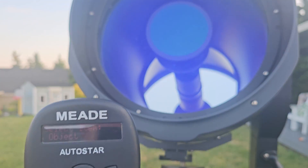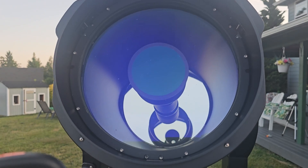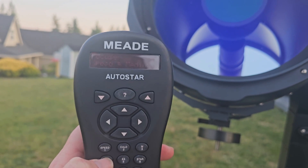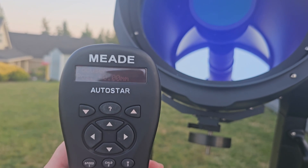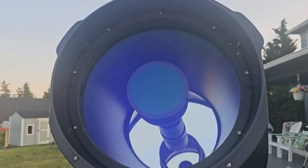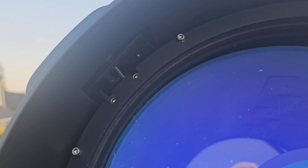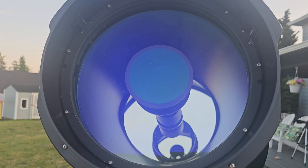While it's still getting dark, one other thing I wanted to show you — which will probably show up better during the daytime — is how the focusing works. Basically in order to focus the scope with the built-in focuser, you just hit the focus button and there are four focusing speeds on this. Once you hit that, you just hit the arrow buttons and as you can hopefully see, the whole secondary mirror assembly is moving back and forward.